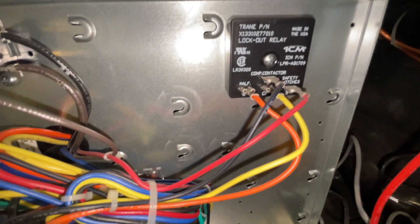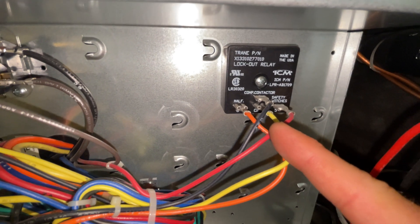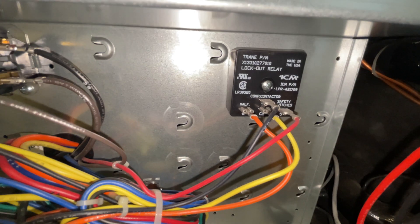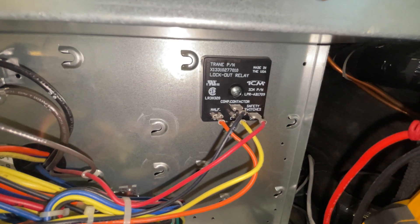One of our safety switches went off because we have 24 volt going between the compressor contactor. This lockout relay will lock out the system and it won't reset until 24 volt power is disconnected or turned off. You can see our diagram — it's very old and faded — but there's our safety switches on this model.